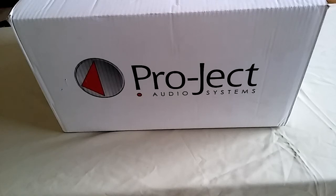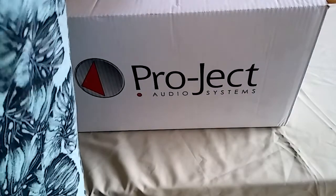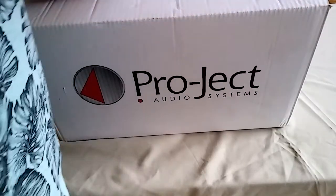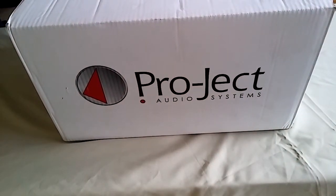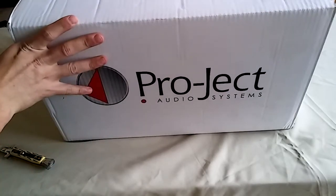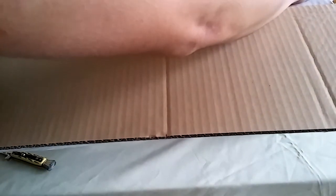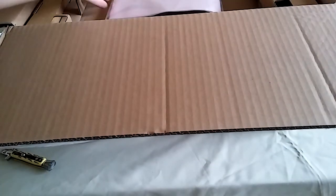Welcome back to my channel. Today I'm very excited because I will be unboxing a Project Debut Carbon DC turntable. I bought this turntable on eBay from a seller named Audio Impact. They sell hi-fi audio equipment and turntables and are officially resellers for Project. If you want to buy a turntable, I recommend you buy from them. The shipping was fast.